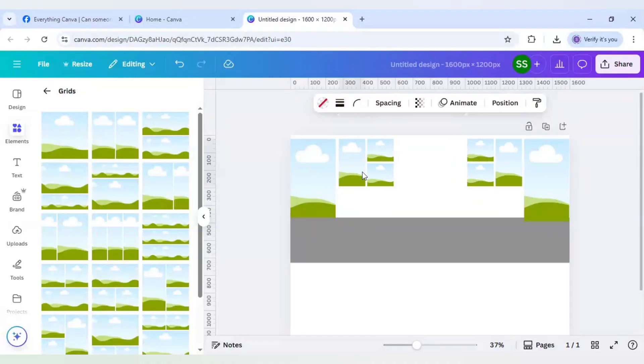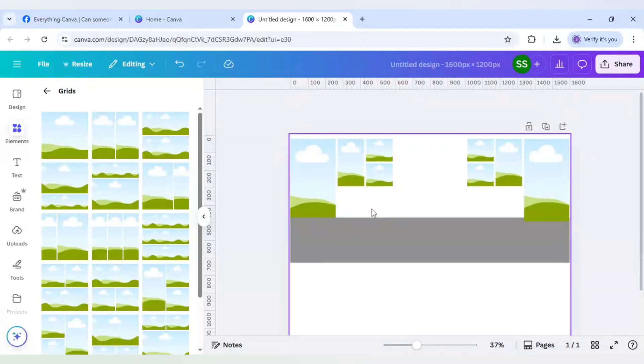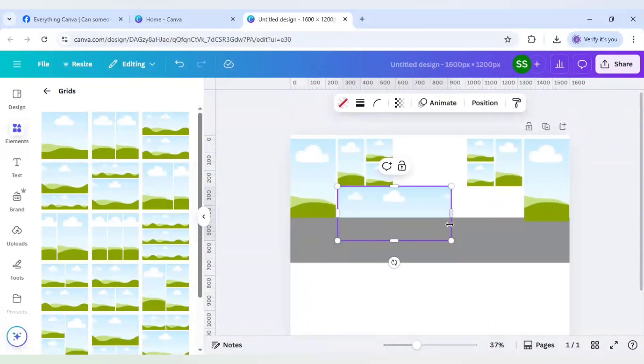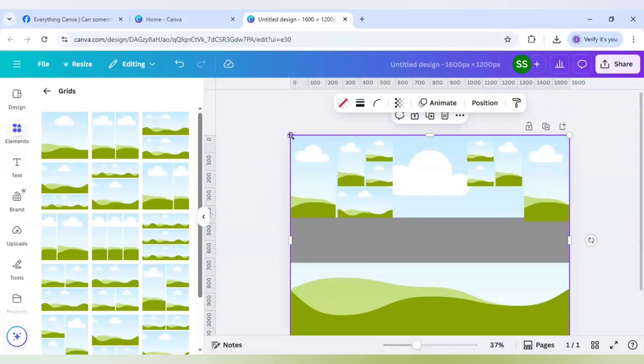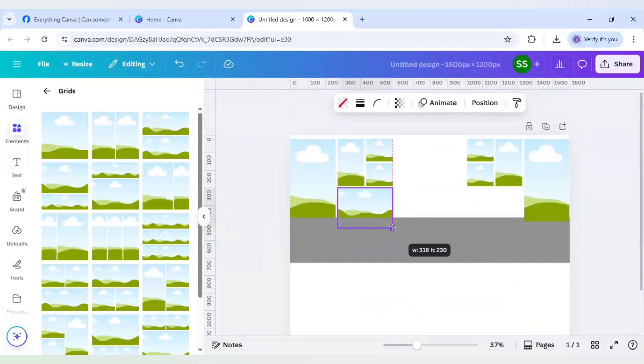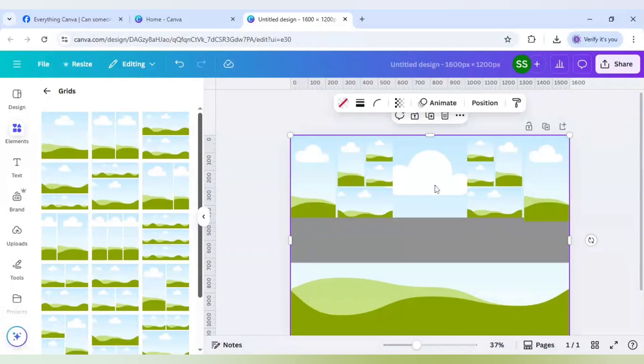Slightly move it here to make it the same size, covering this part. For that I will select again the single frame, paste it here to create a difference, select it again, and move it here, making sure both are on the same line.